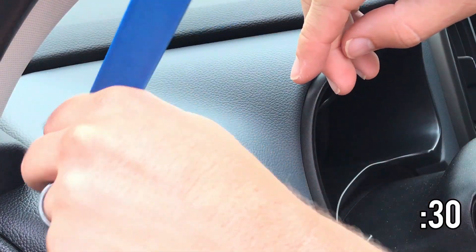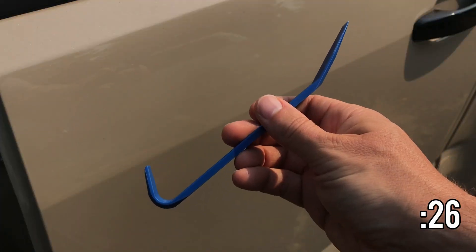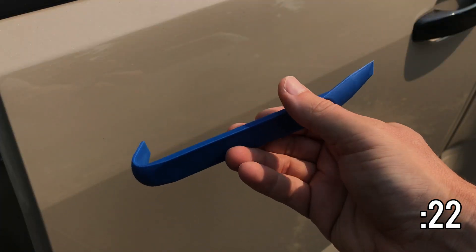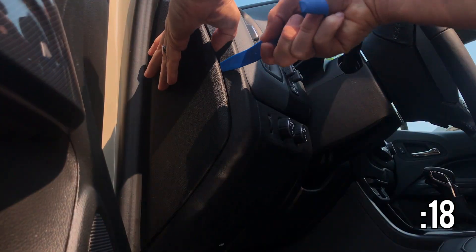Granted, I haven't done a ton of work with these, but this is the only tool out of the set of five that I've used so far. Harbor Freight, if you're listening, maybe consider selling just this one tool for maybe like two bucks or something.